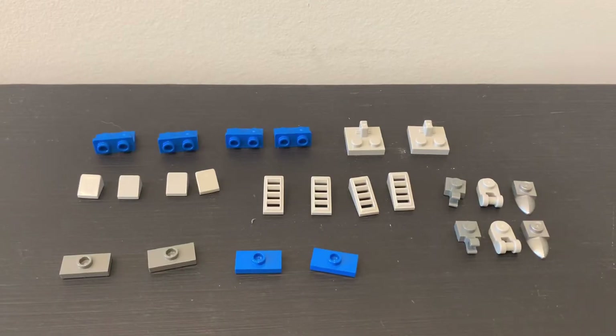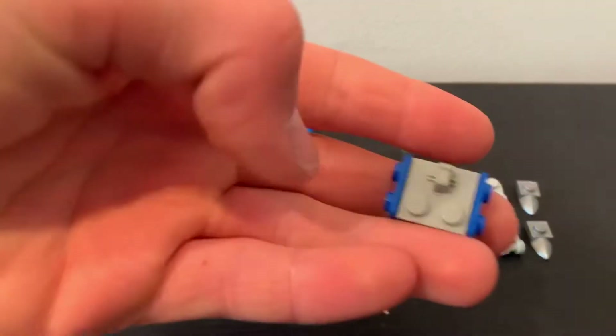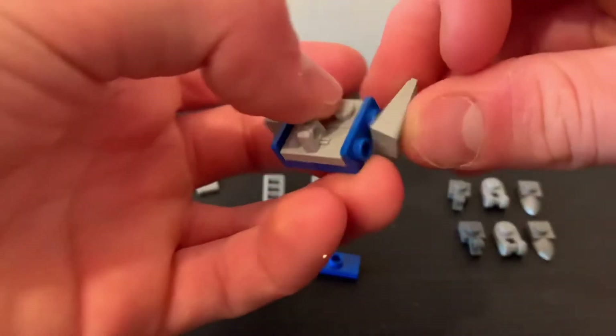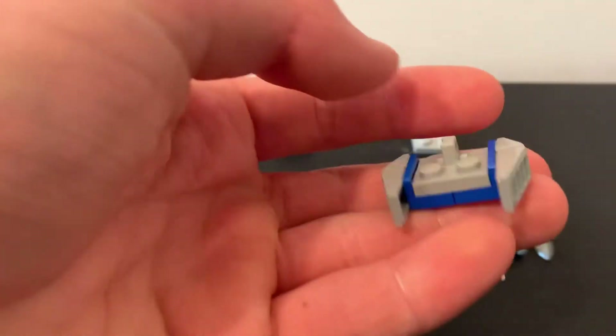These are the pieces that you'll need for the feet. First, take these pieces and build it like this. Then take these triangular type pieces and put them on like that. Take these and then put them on right about here. Then you have this.